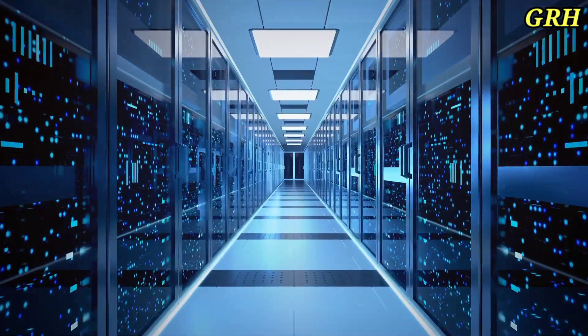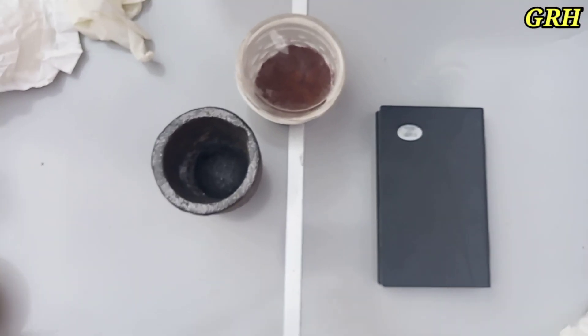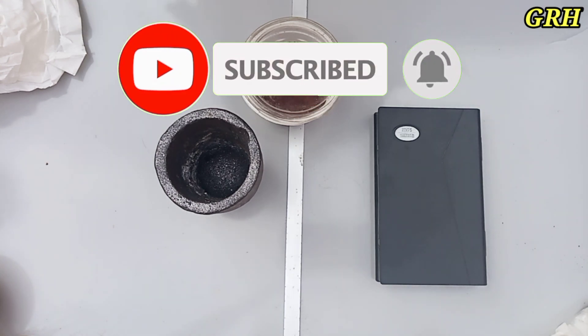Hello everybody, I hope you are doing well. Today we are going to talk about Flux. Please follow the video to the end, and do not forget to press the like button so that everyone can benefit from it. And for those who have not yet subscribed, please support us by subscribing to receive all new.